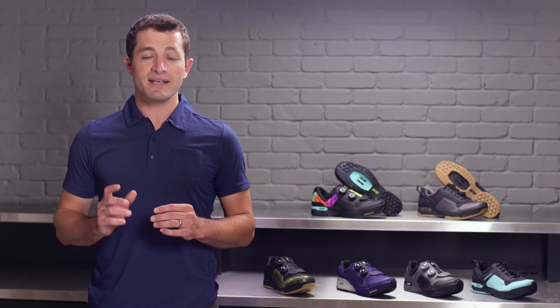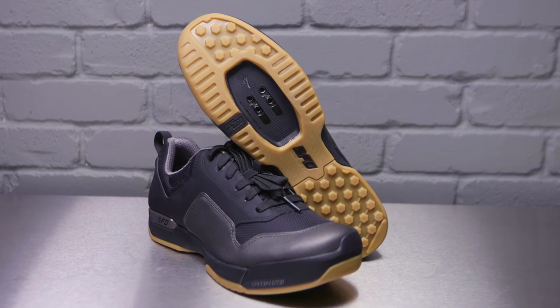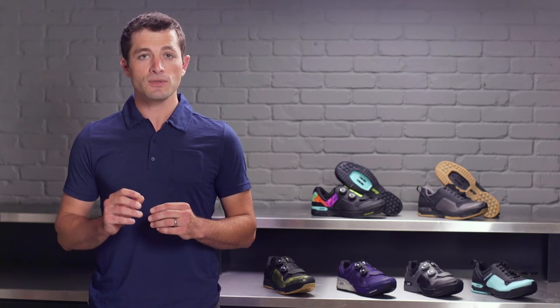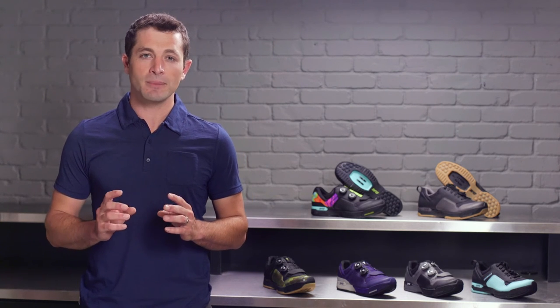Body geometry technology is the science behind this comfort. Body geometry products are ergonomically designed and scientifically tested to reduce injury and improve efficiency. In shoes, we want to support the natural structure of the foot and mitigate any type of collapse while riding.